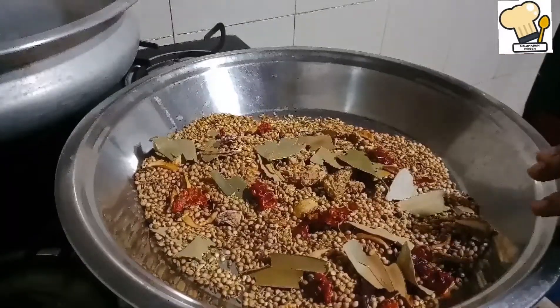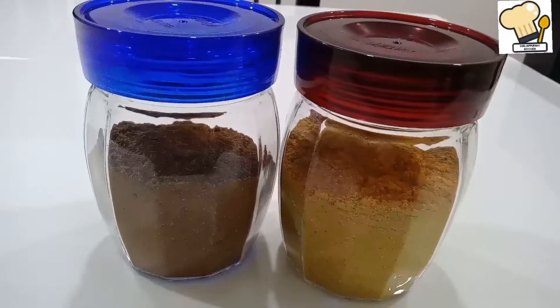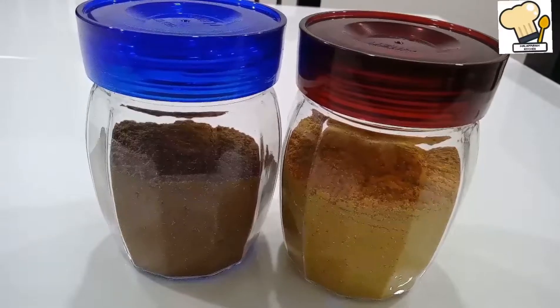If you use fish, you should use it on the fish. For example, if you use chicken, you should use it on the chicken.